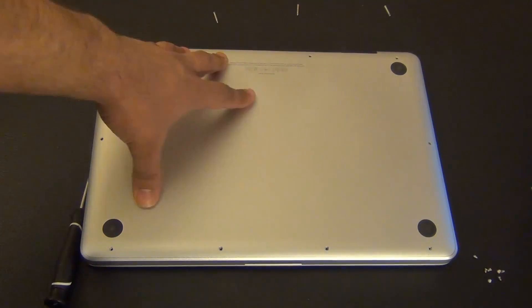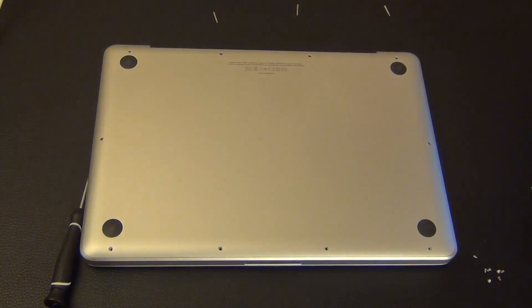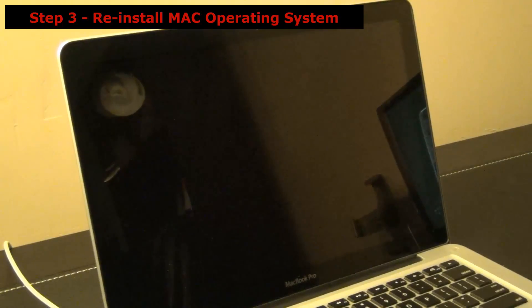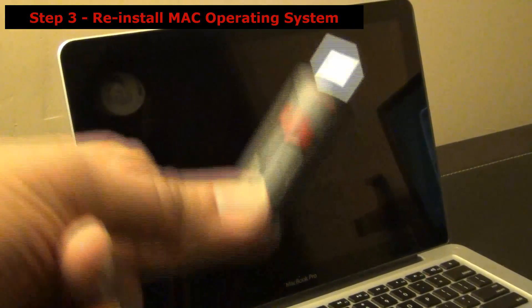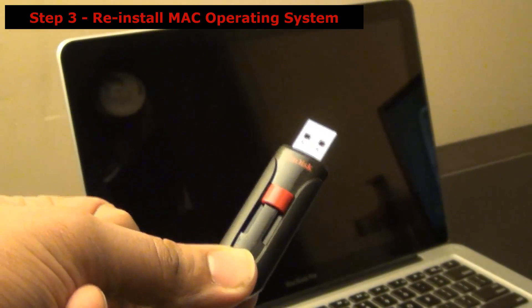Re-screw all 10 screws using the Phillips screwdriver and you're good to go. Here's my MacBook Pro flipped over and ready — the new solid state hard drive is inside. I'm going to use this bootable USB flash drive with Mountain Lion operating system on it, plug it in, turn it on, and follow the instructions.